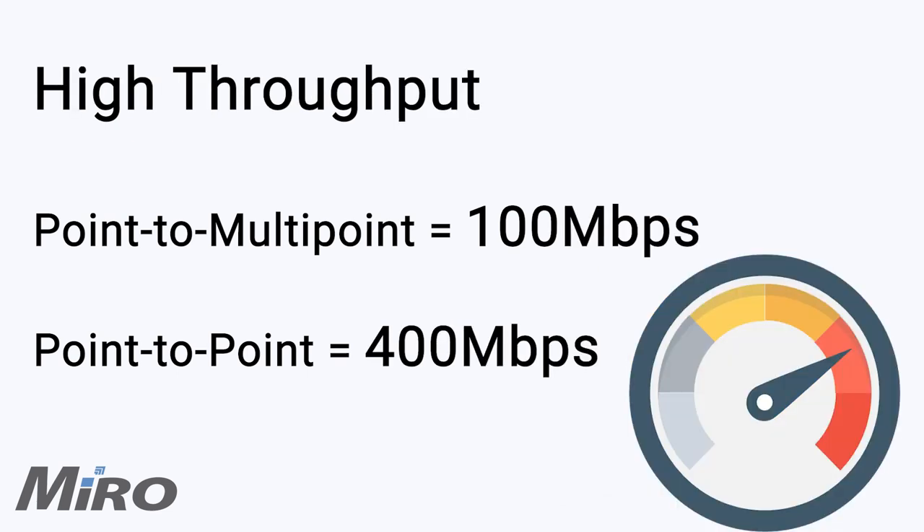Purpose built for scenarios with high throughput requirements, the Force300-25L is great for providing wireless internet packages of up to 100 Mbps or creating point-to-point wireless bridges of up to 400 Mbps.